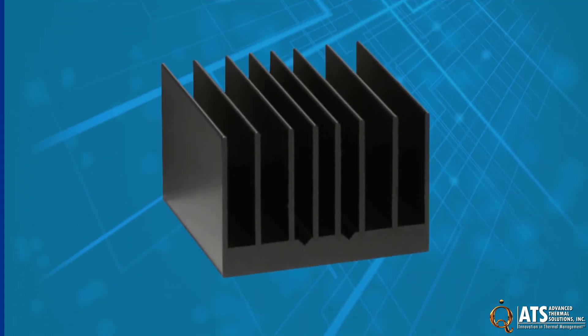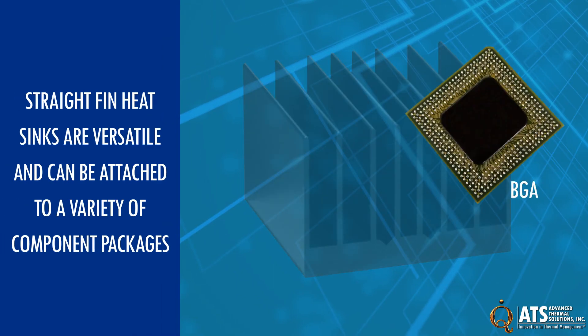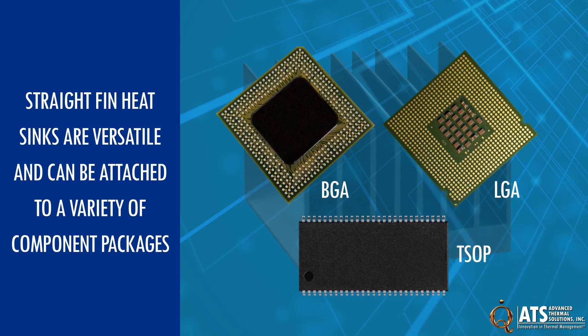Straight-fin heat sinks are versatile and can be attached to a variety of component packages, including BGA, LGA, TSOP, and many others.